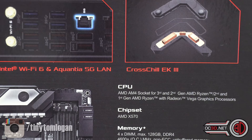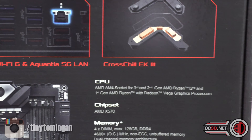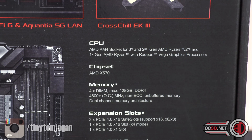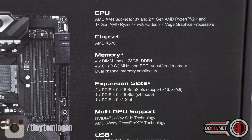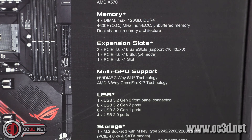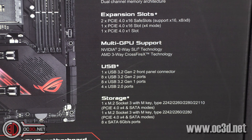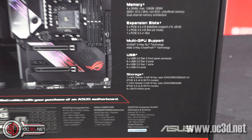You can already see we're talking about Wi-Fi 6, 5G LAN, and it's got an EK water block in it. On the box you can see support for 3rd and 2nd gen AMD Ryzen, X570 chipset, PCI Express 4, multi-GPU support, and USB 3.2 Gen 2 — it's all a lot to take in. Anyway, that's the outside.